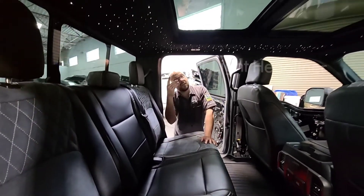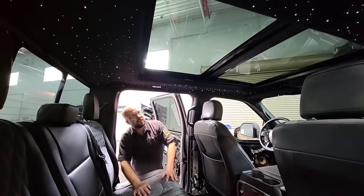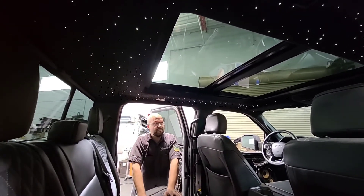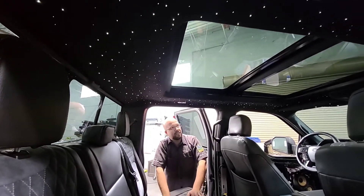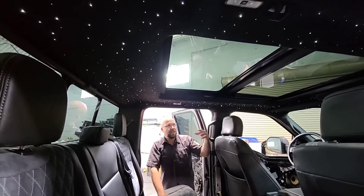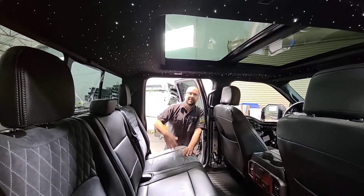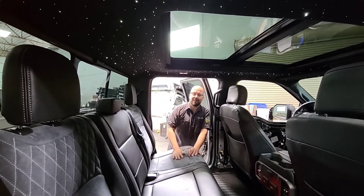Another thing we did is a starlight headliner, as you can see. The way we did this is we have a fiber optic kit that we installed — they're all different sizes and it actually gives you a starlight effect. Right now it's on white and we have a twinkle setting set up. But you can actually go in and change all the colors, so it could be red, blue, purple, green — whatever you want. It's a really cool upgrade, especially with this big sunroof at nighttime. It makes it look like you're just looking at the sky.